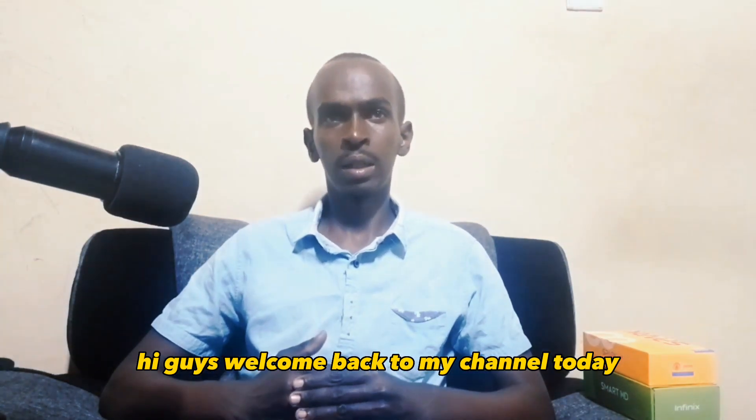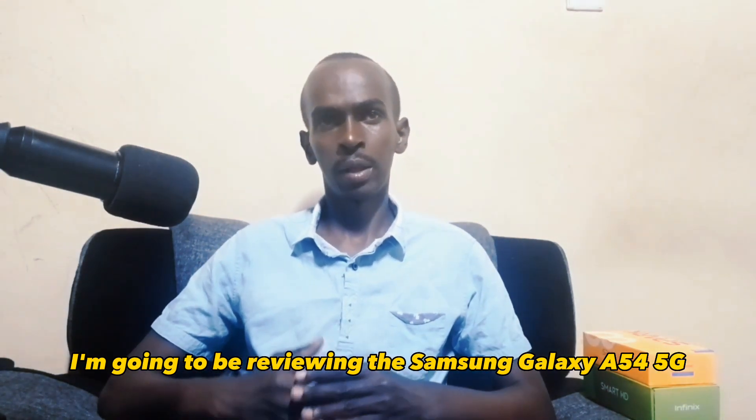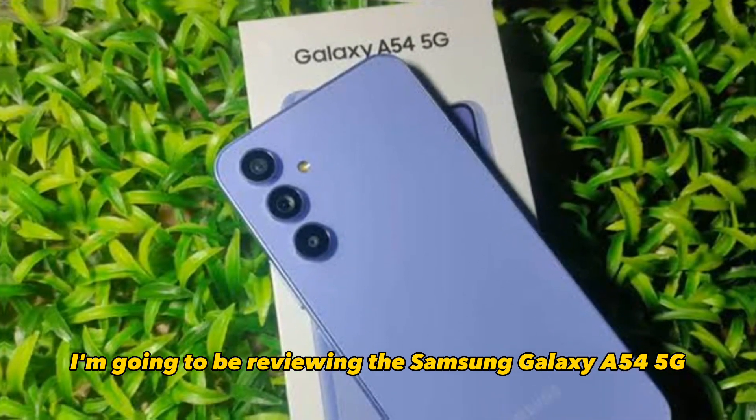Hi guys, welcome back to my channel. Today I'm going to be reviewing the Samsung Galaxy A54 5G.